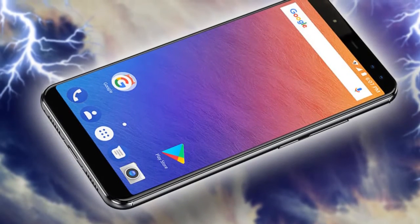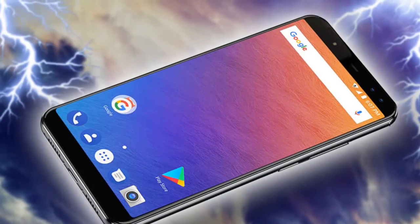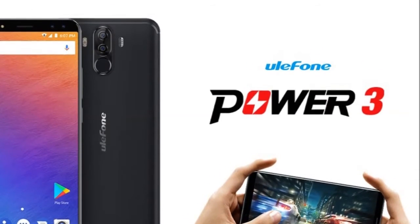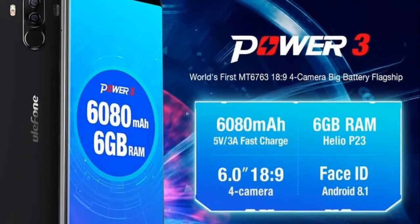First and foremost, it's worth noting that the ELEPHONE POWER 3 will be made out of metal, that it will sport a dual camera setup on the back, and a fingerprint scanner which will be placed below those cameras. The device will also ship with a dual LED setup on the back, and the company's logo will be included on the back side as well.